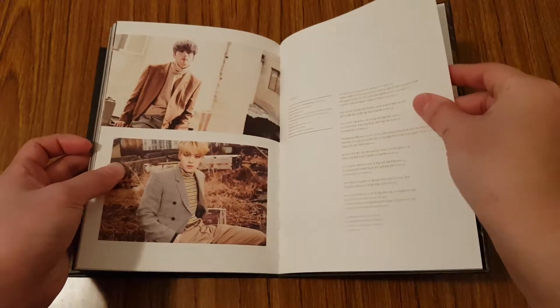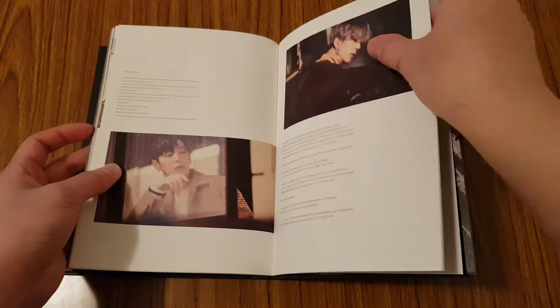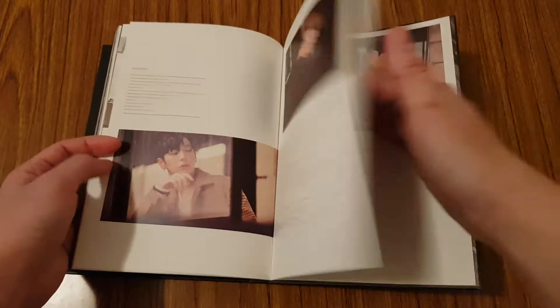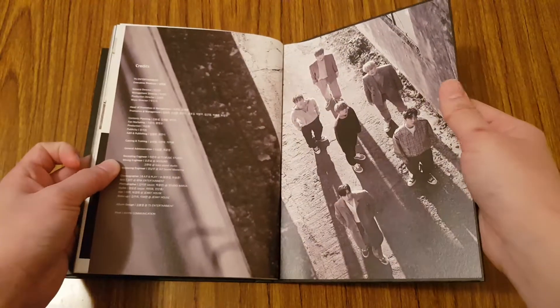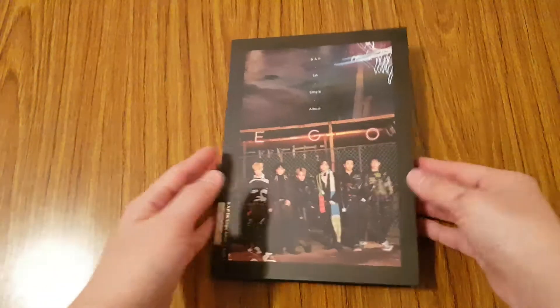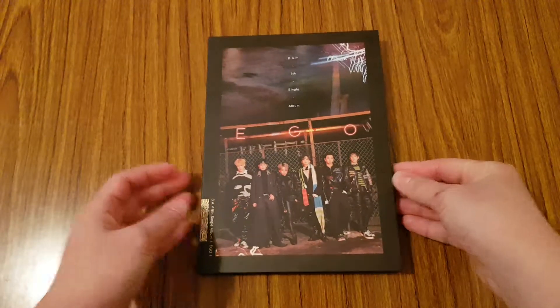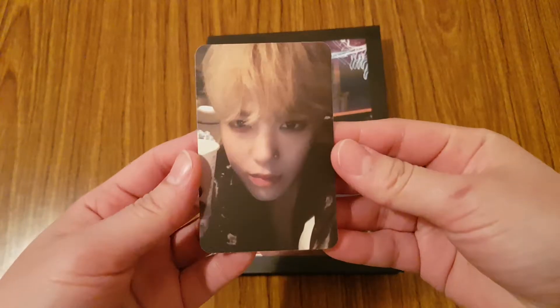And we have the song lyrics. And the credits. So that's the end of that one. So let's see whose photocard I pulled. So I pulled Zelo's photocard.